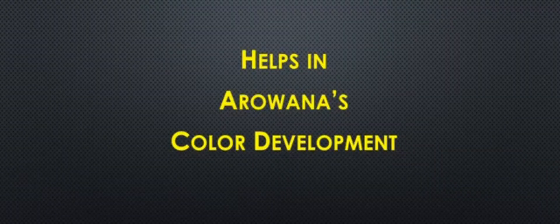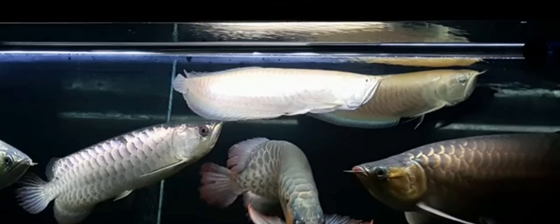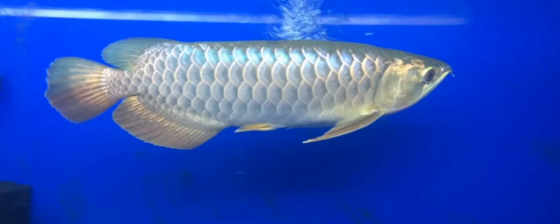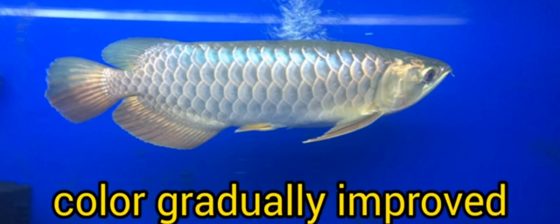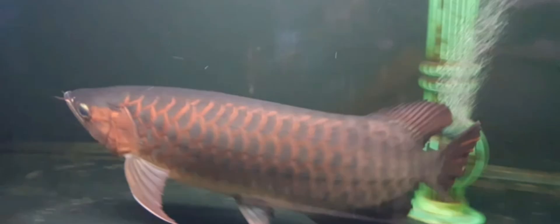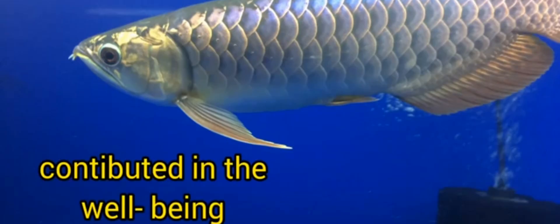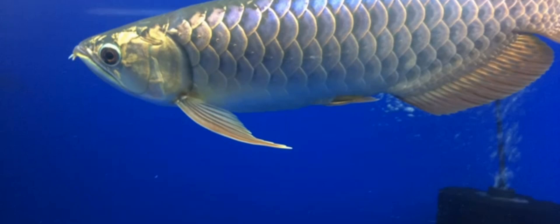Lastly, katapa helps with the color development of arowanas. From my observation, the katapa leaves helped in developing the color of my arowanas — reds and golds alike. I noticed that when I used katapa or black water extract on my tanks, the colors of my red and gold arowanas gradually improved, maybe due to the fact that they are provided with better water quality, which contributed to the overall well-being of my fish.